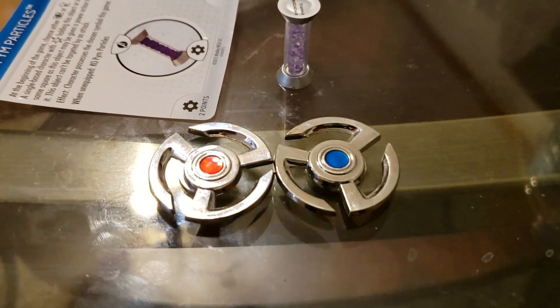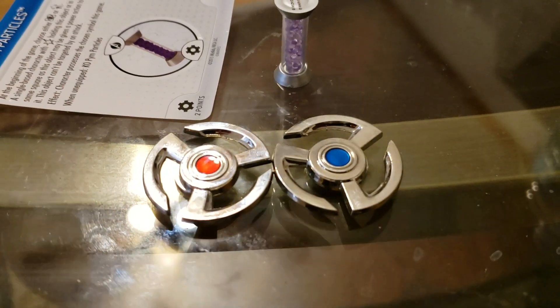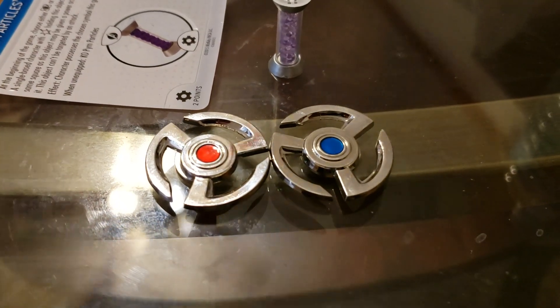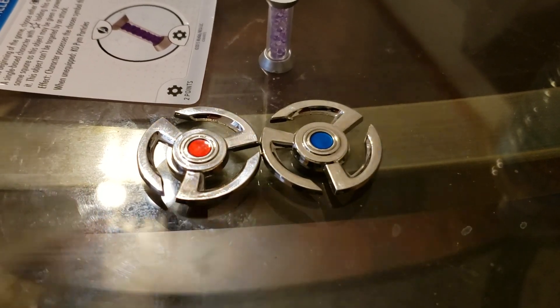I'm going to use these as props because look how dope they look — they're going to be right next to my Pym particle. That's pretty much it, guys. Thanks for watching. Stay tuned for some more reviews; I've got some more content and videos lined up. Thanks for watching — see you later.